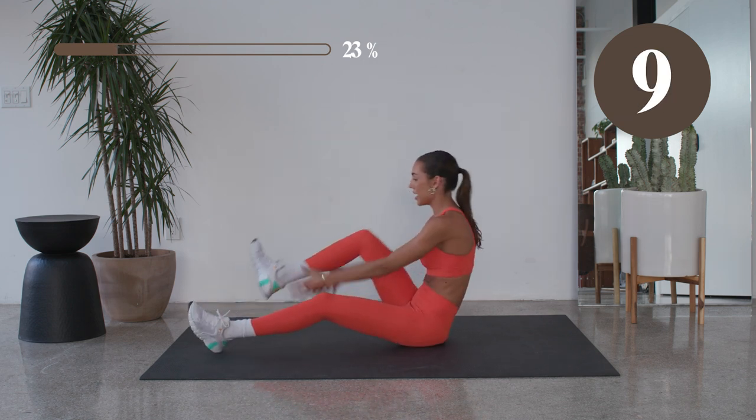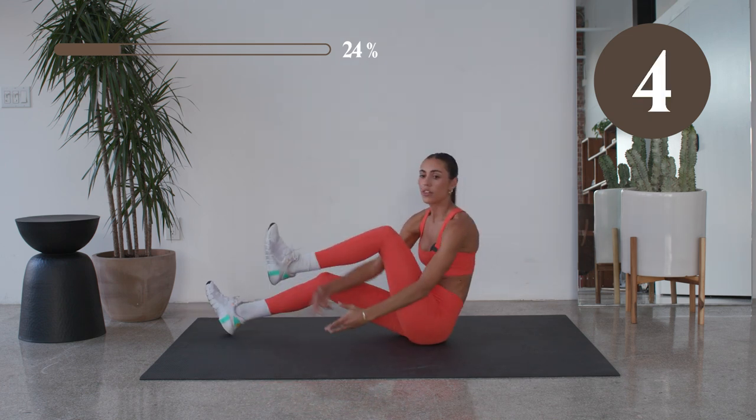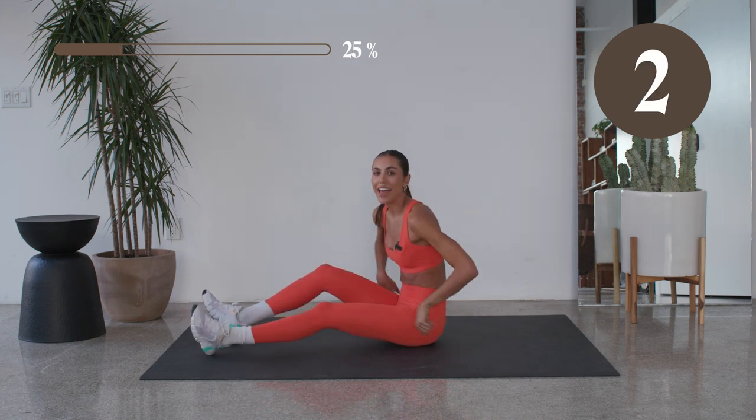Press through those heels when you bring it back down to take it out of those hips. Bring those knees into that chest. You're here for eight. In four, three, two, and one.